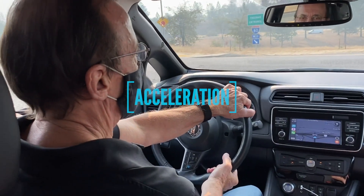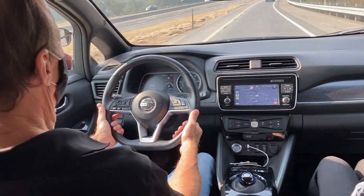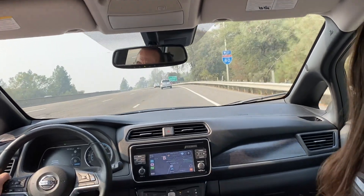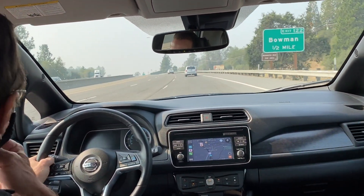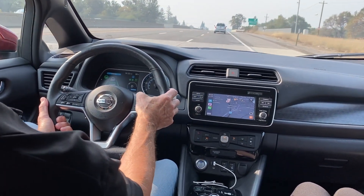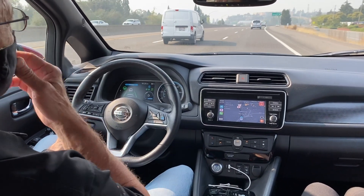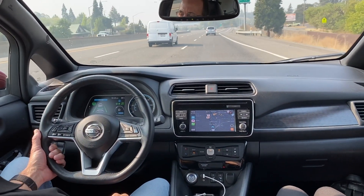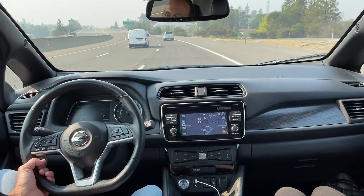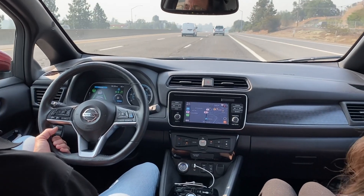The Nissan Leaf has very good acceleration for getting on and off the freeway. You can see I'm already at 65, 70 miles an hour on the freeway with no problem going uphill — it's got more than enough power for freeway driving. With the ProPilot set back up, it's slightly faster than the person in front of me and it's tracking that person. I can set the car lengths — how far behind I want to be — with three settings for that. It's a very comfortable car, very easy to drive. Sometimes you don't even have to drive.